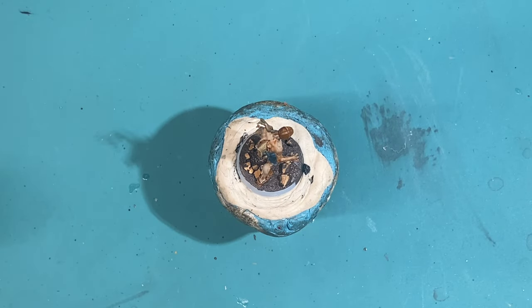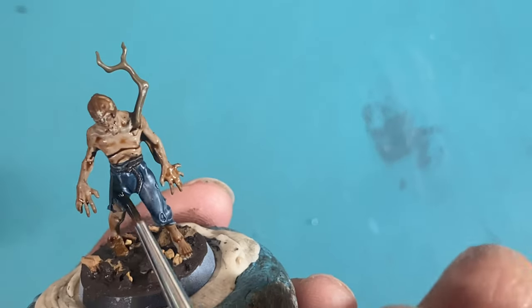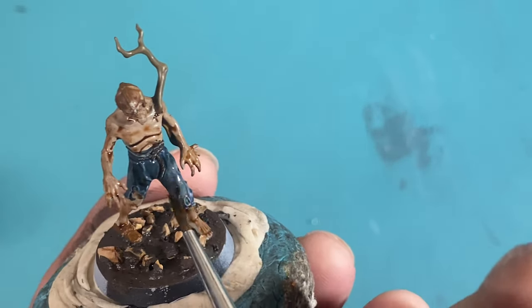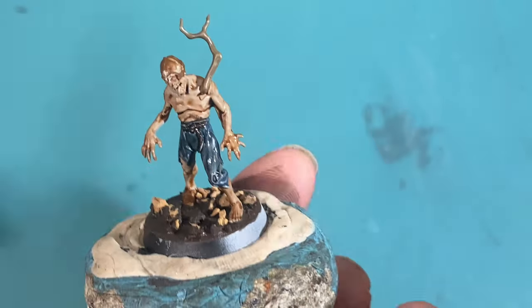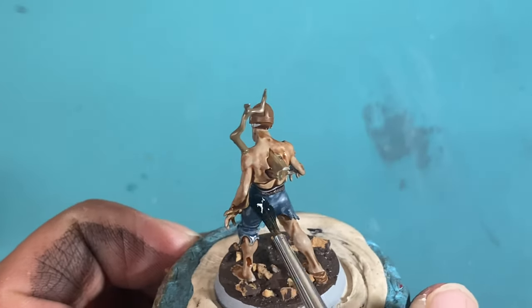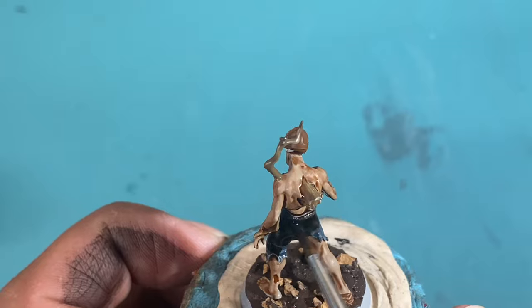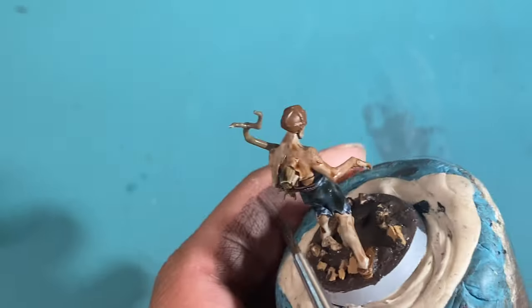I'm gonna do the wash, but imagine that you're actually working on 20 Dead Walker zombies. As soon as you finish a coat, you're just gonna set it down as soon as you finish a step — base coat, wash, highlight. As soon as you finish one thing, set the model down, move on to the next one. So we're just going to imagine that he's been sitting here drying off and twiddling his thumbs.